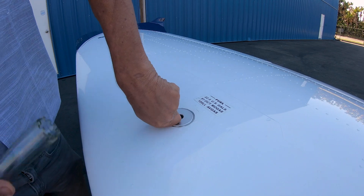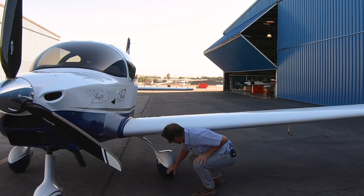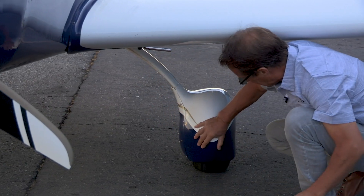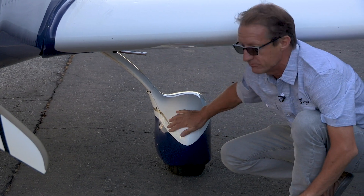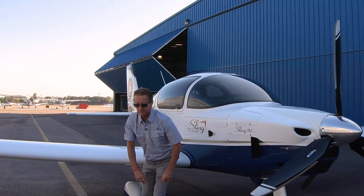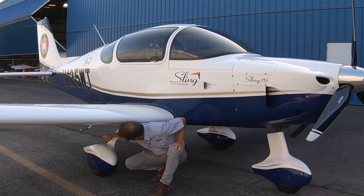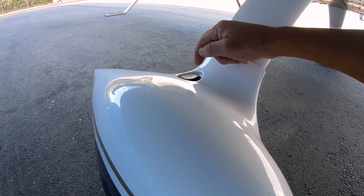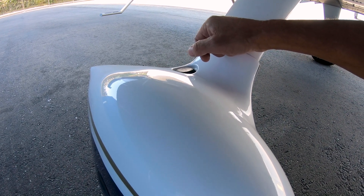While I'm down here checking the fuel, I also look at the wheel pants, just making sure all the hardware is in place, giving them a light movement to make sure they're not getting damaged. On top of the wheel pant there's a rubber grommet — take that off and look down with a flashlight and you can actually see the indicators on the brake pads.